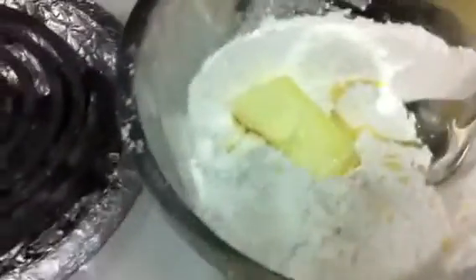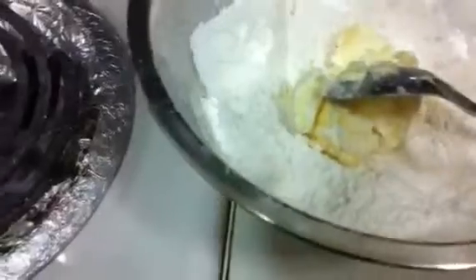Then we have to mix in the butter. For two cups of maida, we take three ounces of butter. You have to mix the butter in with your hands — it's very easy to mix this way. It should be somewhat crumbly like this.